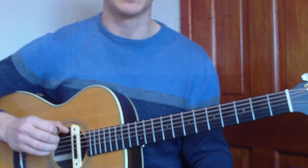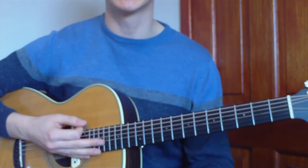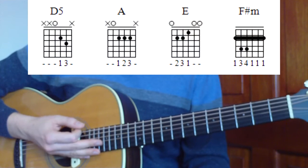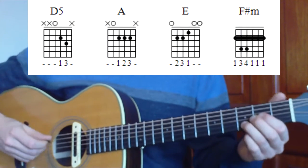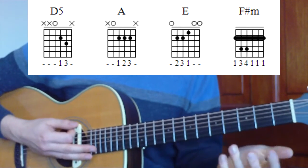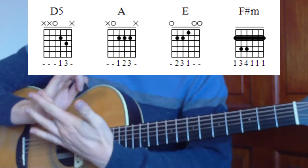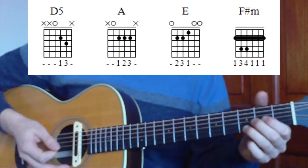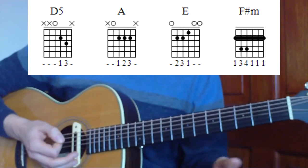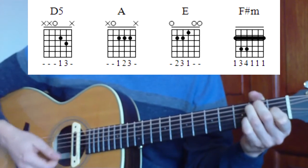Now let's move on to our strumming pattern. Strumming-wise through the song, we're going to be doing exactly the same chords, but we can do a couple of different versions. The easiest way is to do two strums on each chord. You can see I'm putting a little chop here with the outside of my palm to get rid of the sound between chords — giving us a nice basic sound: D for two, A, E, F sharp.